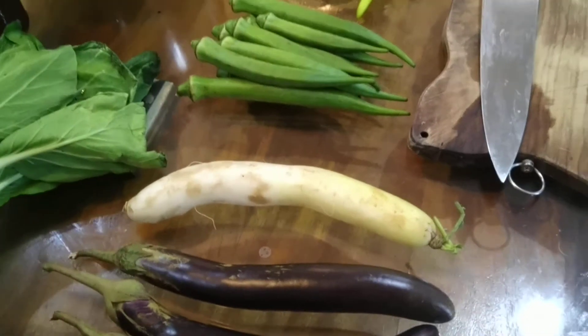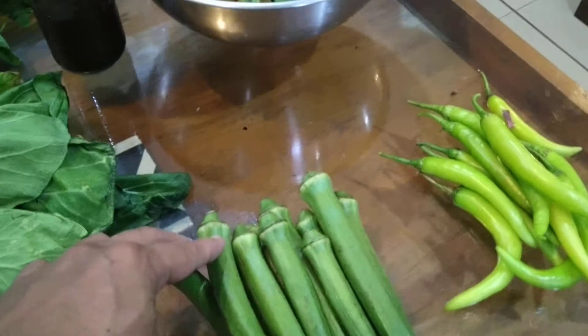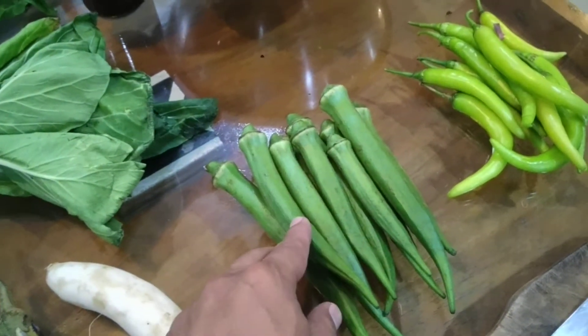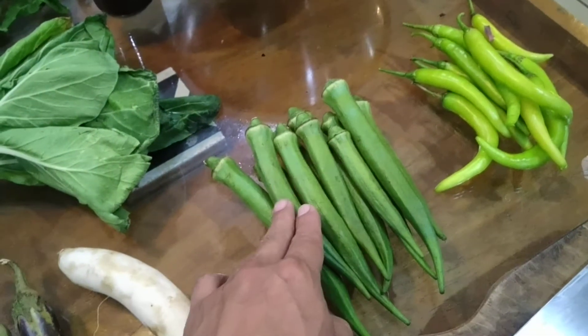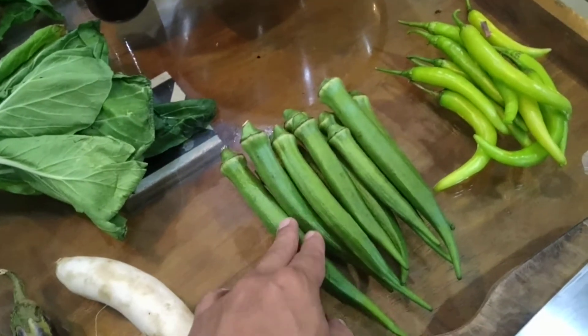Okra is pretty straightforward. You just cut out the heads and then cook it until it's near soft and then freeze it. Later on, just make sure that you thaw it naturally. Then you can have bagoong and calamansi with it, and it's a dish on its own.